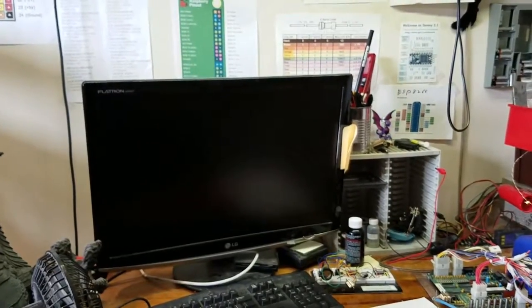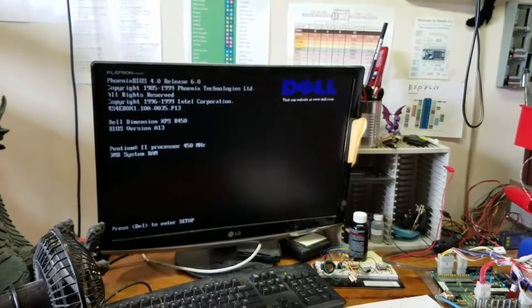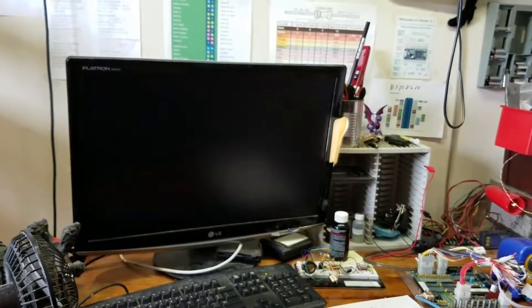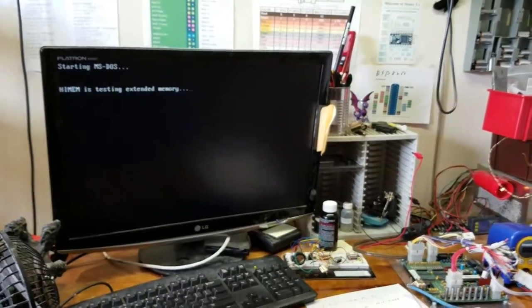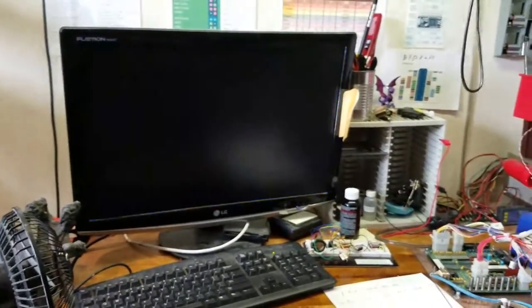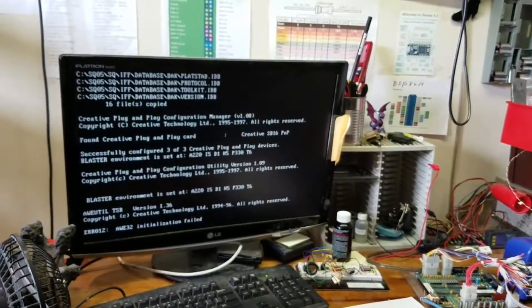Let me plug it in. I think I have it set to automatically power on, so here we go. As it's detecting the drives it'll boot up, running the good old MS-DOS 6.22 — very vintage tech. This is like 1996 technology. It takes a while to boot up, but it will.